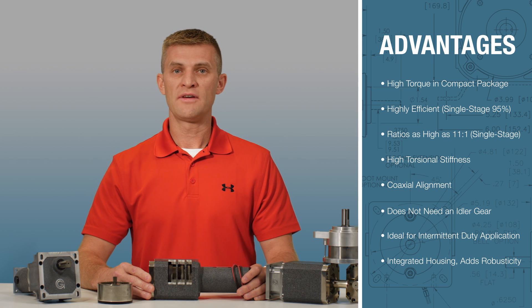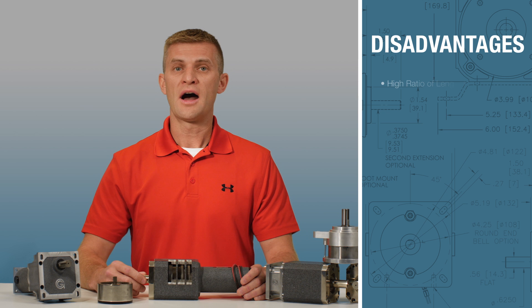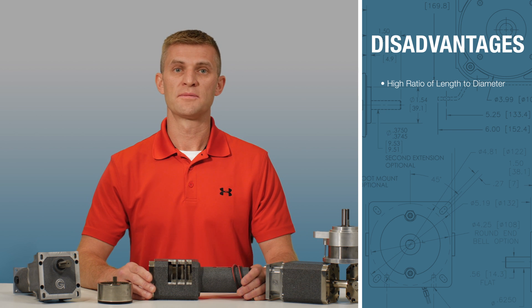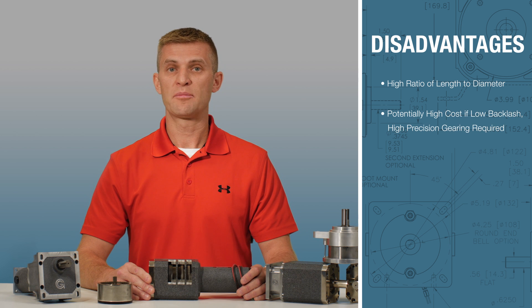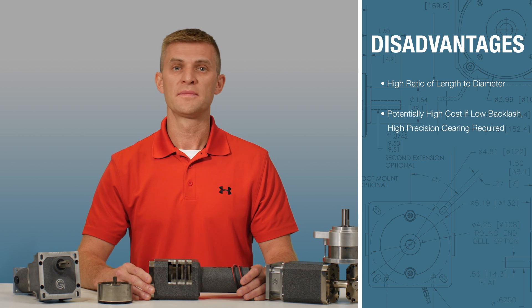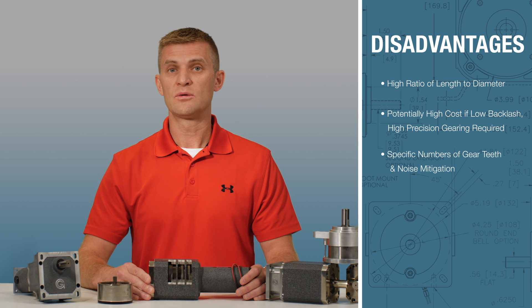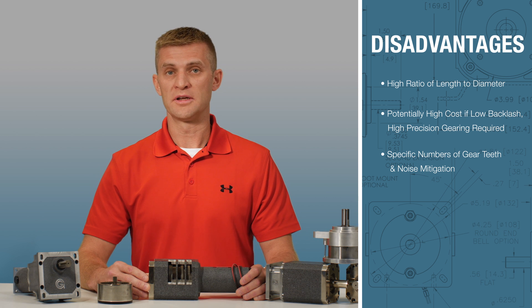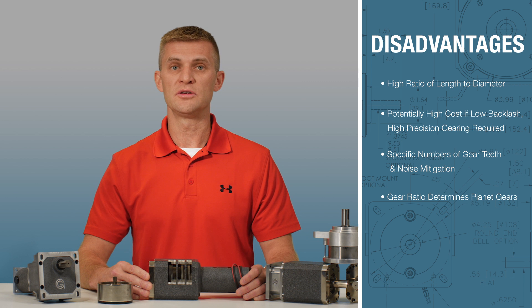Compared to the advantages of the planetary reducers, the disadvantages are minimal for most applications. For example, there is a high ratio of length to diameter when using multiple stages, potentially high cost if low backlash high precision gearing is required, and specific numbers of gear teeth are required for equally spaced planets for ease of assembly and noise mitigation. The gear ratio determines how many planets can be used.